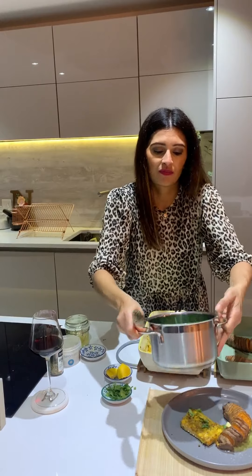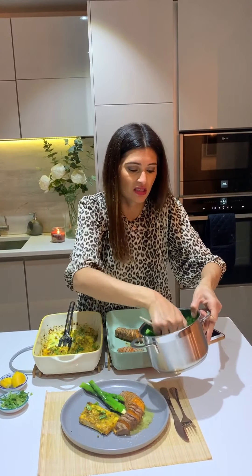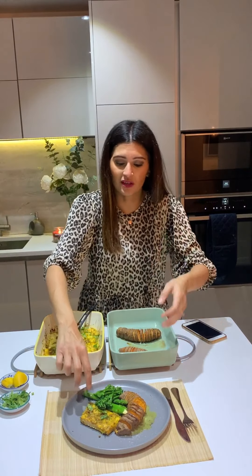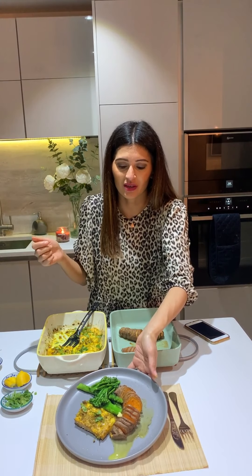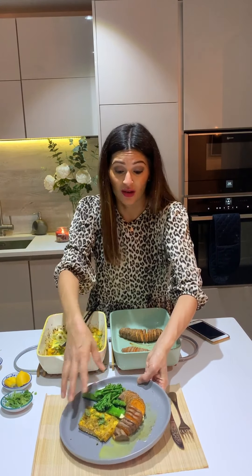Divide the veg between the plates — you've got asparagus, broccoli, and peas — alongside the salmon fillet and sweet potato. You can serve it with any vegetables you have: roasted peppers, courgettes, aubergines all work really well. This is a really flavorsome, Indian-style midweek meal of masala salmon with sweet potato and greens.